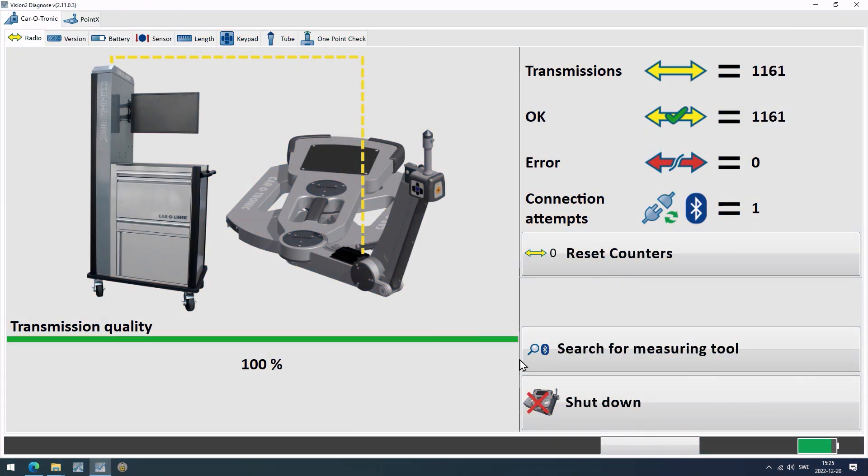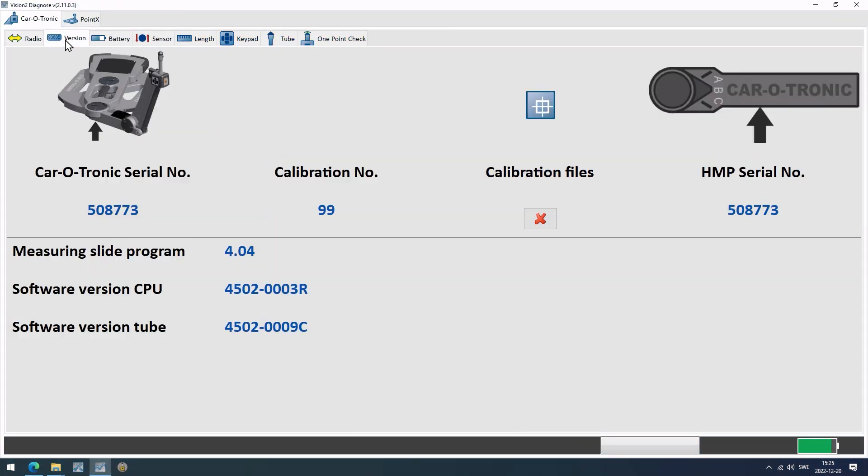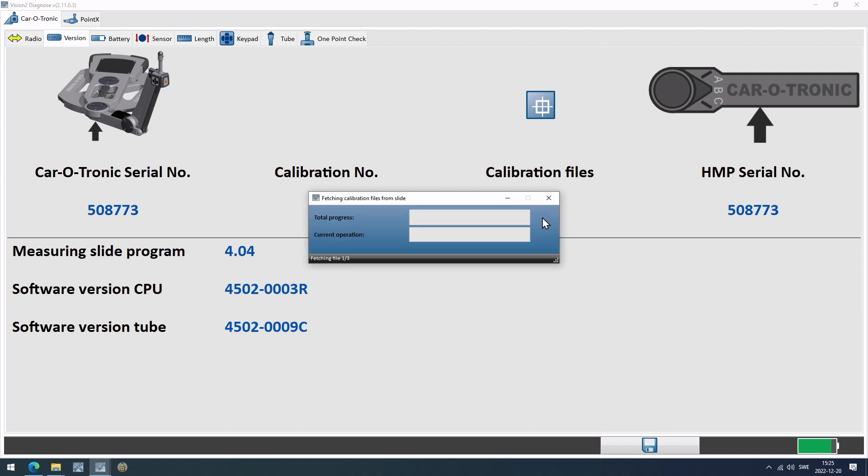Start with the Version tab and check that there is a green tick at Calibration Files. If there is a red cross, click on that to update the calibration files.